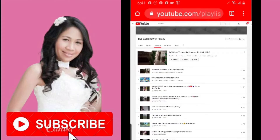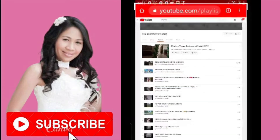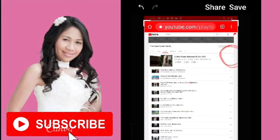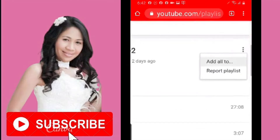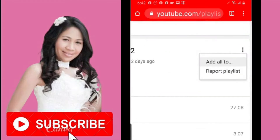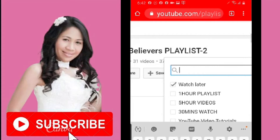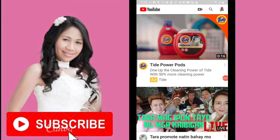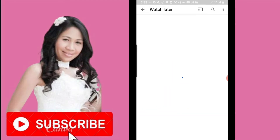There we go — we have all the videos from our playlist. Now on the upper right corner you're going to see three dots. Click on that, and you're going to see it says 'Add all' — click on that. On the right side you're going to see Watch Later, so check Watch Later, and once you do that it's going to save all the videos. Let's check our Watch Later — I now have 47 videos saved.